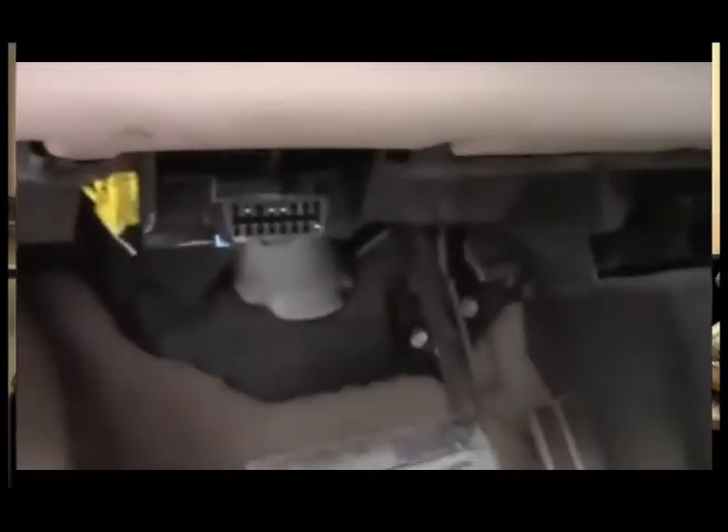His 2004 Chevy Venture minivan. He locates the OBD plug-in, which is below the steering wheel. He plugs in the wireless Bluetooth OBD connector, which is included in the Elite kit. He makes sure it is plugged in all the way.